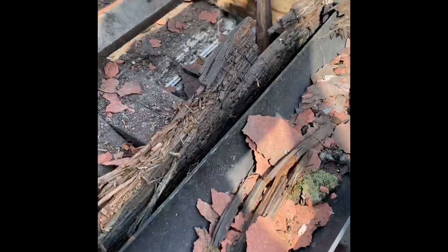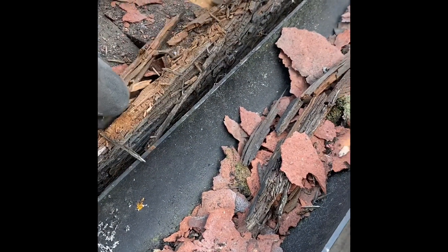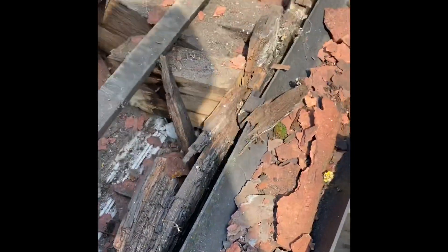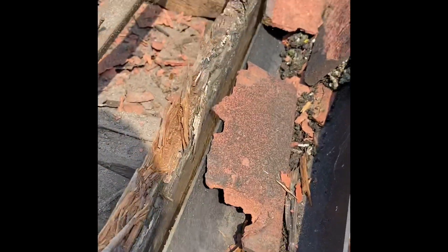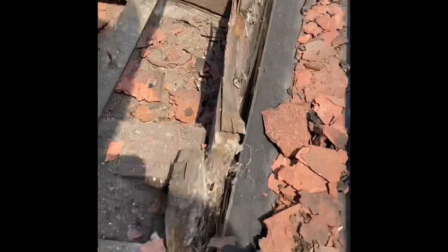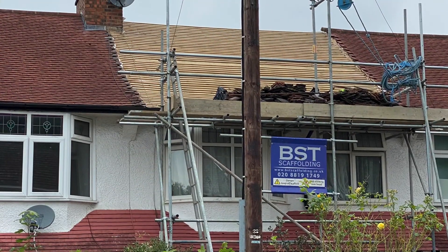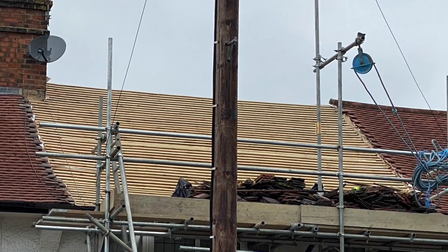This is what the roof looks like once the tiles have been removed. We found the fascia boards at the front of the house were rotting, so we're going to change these boards while we're up there — the customer asked if we could change them. It's a nice, simple, quick job while we've got the roof off. You can see here the new battens after we removed the old ones and placed the breathable membrane underneath.